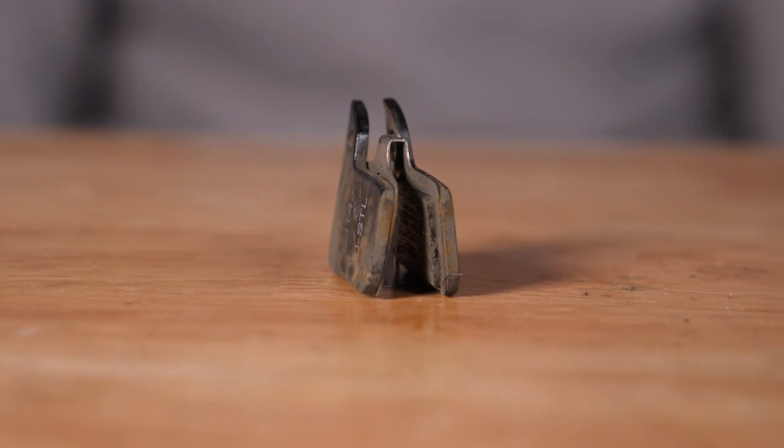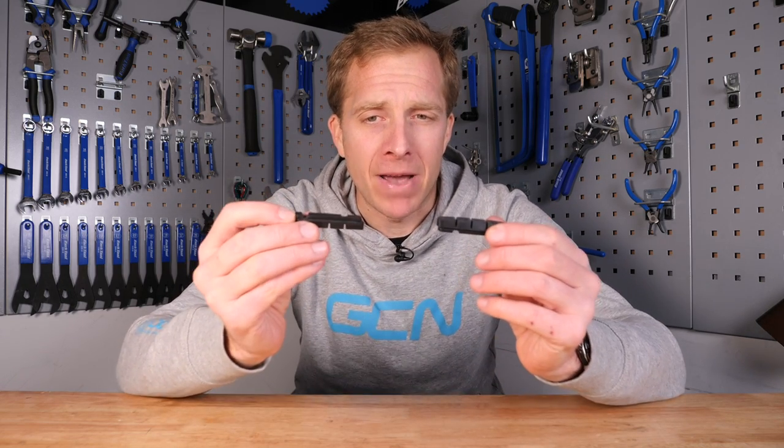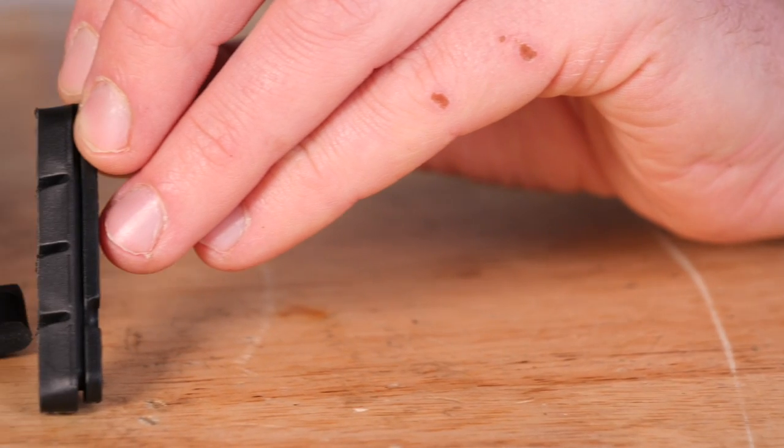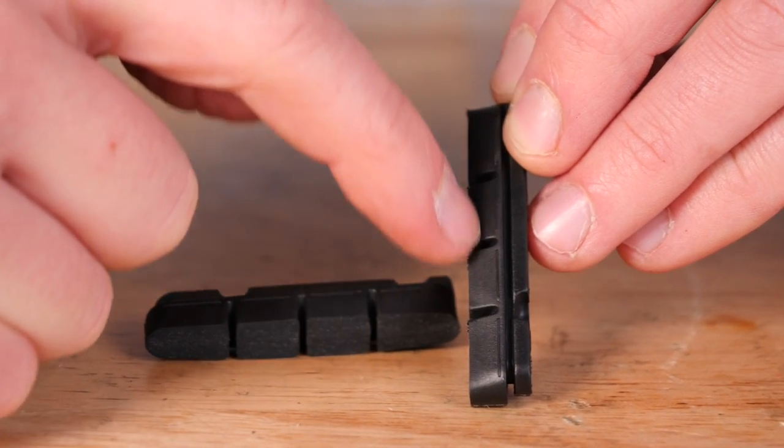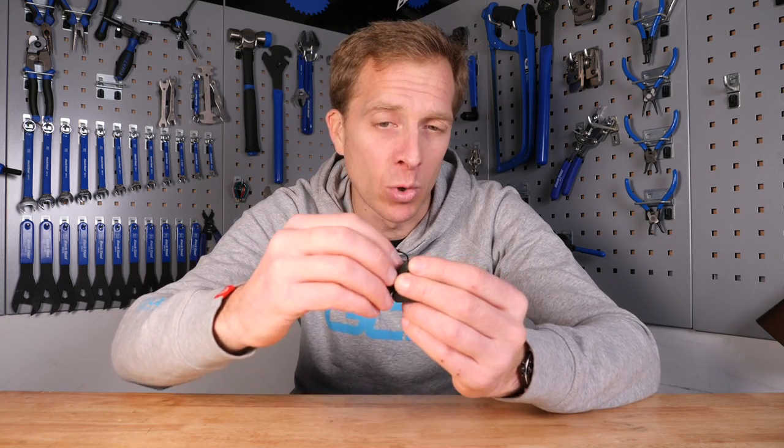Now if your pads are past their best days, that could well be the reason for the noise — it's a cry for help. Once your pads are clean, inspect them closely: make sure you've still got enough rubber compound left on them. You wouldn't be the first person to have worn all the way through to the metal and have that horrible grinding sound of brake shoe versus rim. For rim brake pads, you want at least a few millimeters of rubber compound remaining. These pads here have grooves in them — once those grooves disappear, it's time to replace them. Those grooves do a great job of directing water away from the rim, giving you better braking and reducing the chance of any squeals.